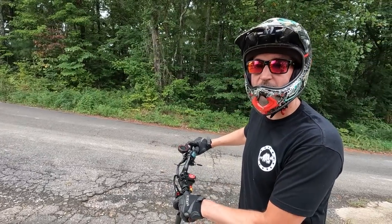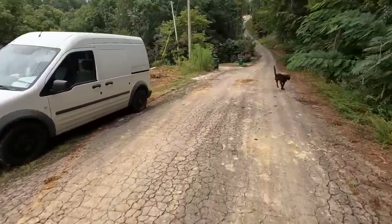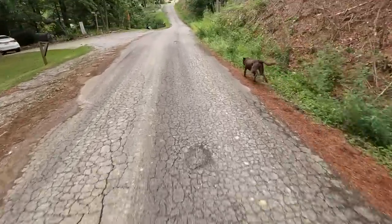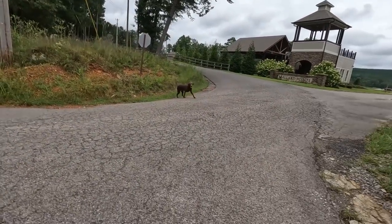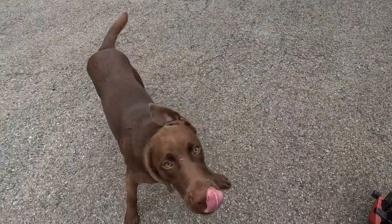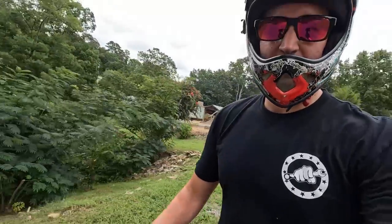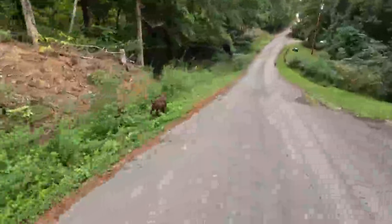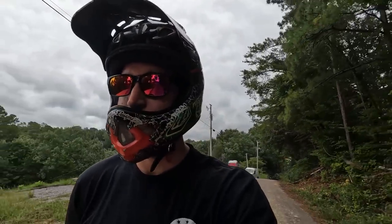If you're like me and sometimes you're just a little too lazy to walk the dog, the scooter is perfect for that. My dog absolutely loves chasing the scooter around the neighborhood. I wouldn't recommend driving one of these one-handed because it gets speed wobbles — not good when you only got one hand on the handlebars.